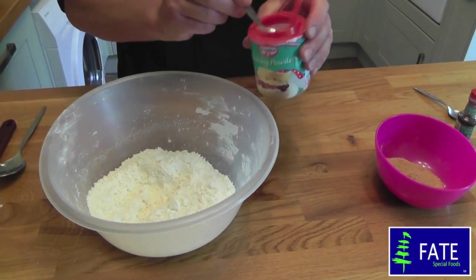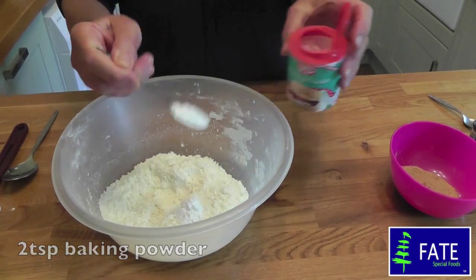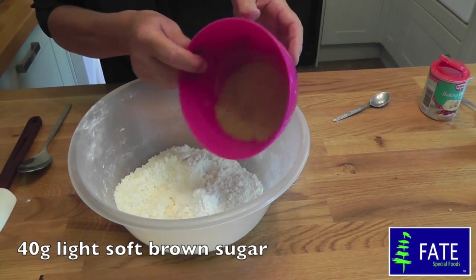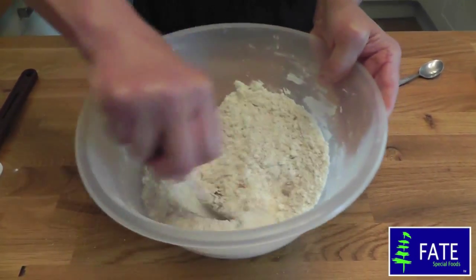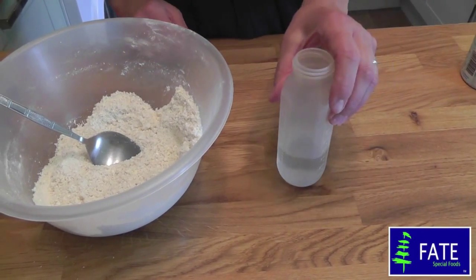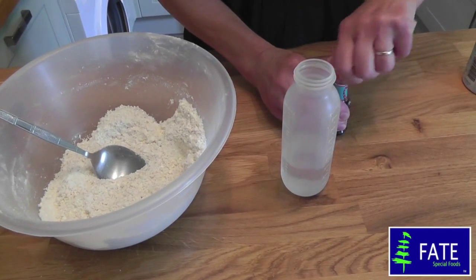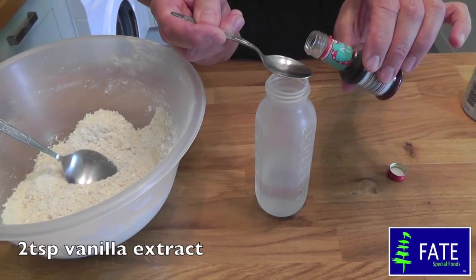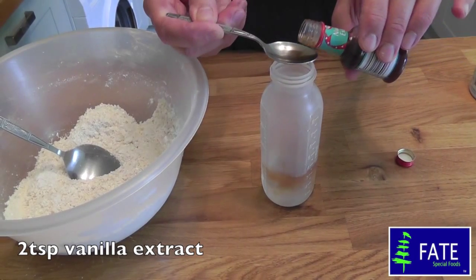Now into there you need two teaspoonfuls of baking powder. I've also weighed 40 grams of light soft brown sugar — give it a quick stir. The next ingredient you need is 100 mils of cold water, measured into a baby's bottle for accuracy, and then two teaspoonfuls of vanilla extract measured on top of the water.